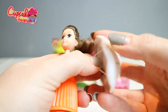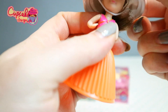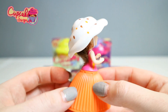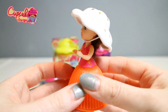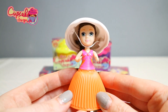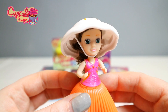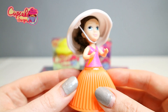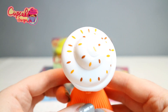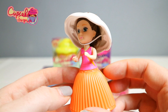And then you pop this under her chin — the little string — and there is her adorable little hat. How cute, so pretty! This is Lani. Lani has blue eyes with a pink top with orange, and then an orange skirt. And there is her hat with the sprinkles on top. Very pretty — that is Lani.